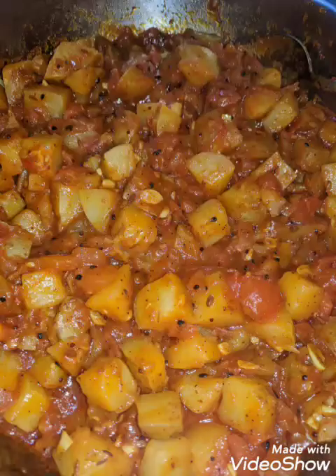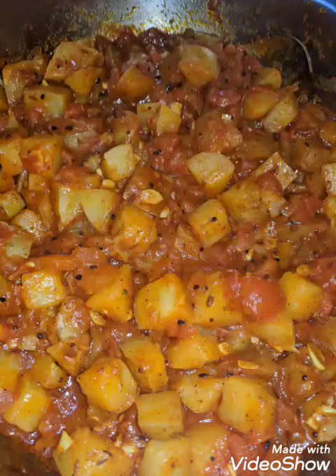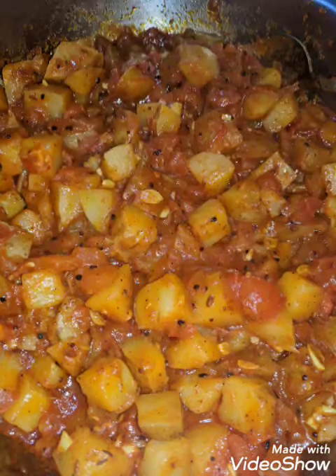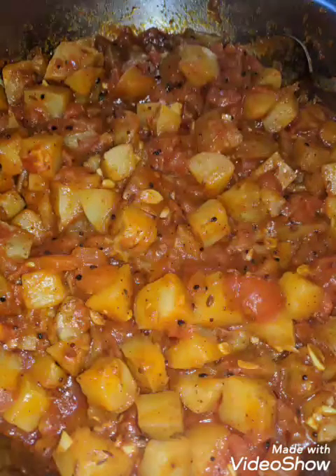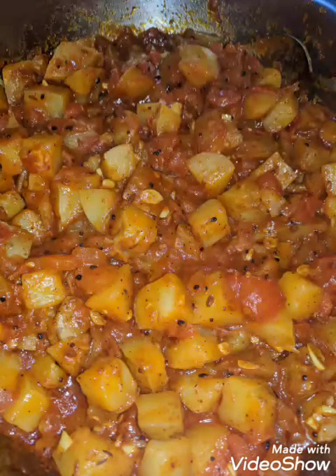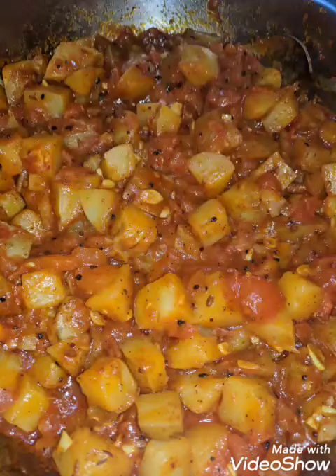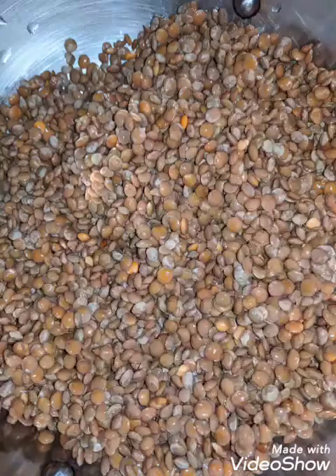This becomes very tasty. You can also add a garnish of coriander leaves or mint leaves, but yesterday I didn't because I wasn't feeling too well. This is a very simple dish — when all the vegetables in the fridge have run out, this is something I try. Do try it and let me know if you liked it.